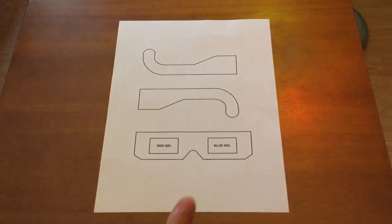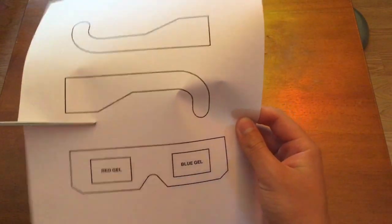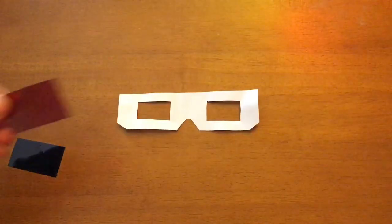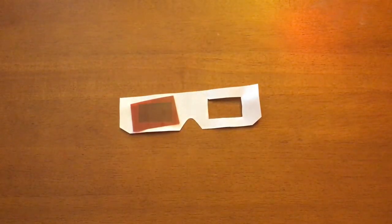Step C. With a pair of scissors, cut out your frames — don't forget the eye holes. Step 5. Cut a piece of red cellophane and place it over the left eye hole. Then cut a piece of blue cellophane and place it over the right eye hole.